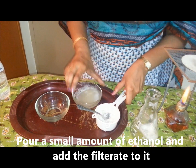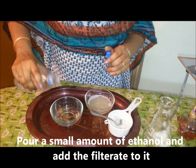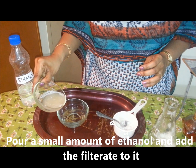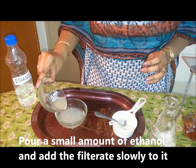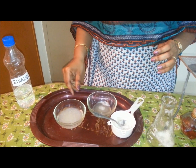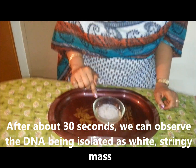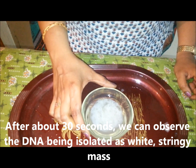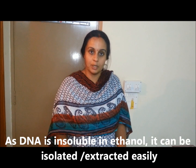Some amount of ethanol is taken in another glass bowl, and the filtrate is slowly added to the ethanol. Leave this for 30 seconds and you can observe the DNA being isolated as a thick white stringy mass. The reason for adding ethanol is that DNA is insoluble in ethanol and it can be isolated as a thick white stringy mass, as you can observe here.